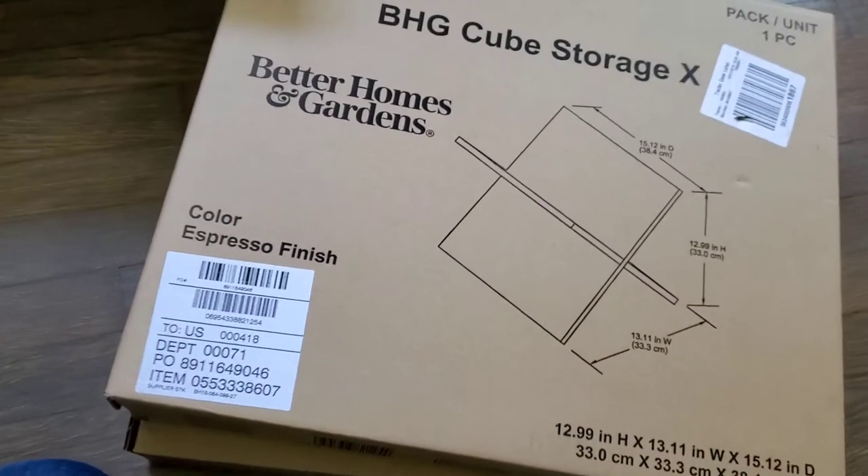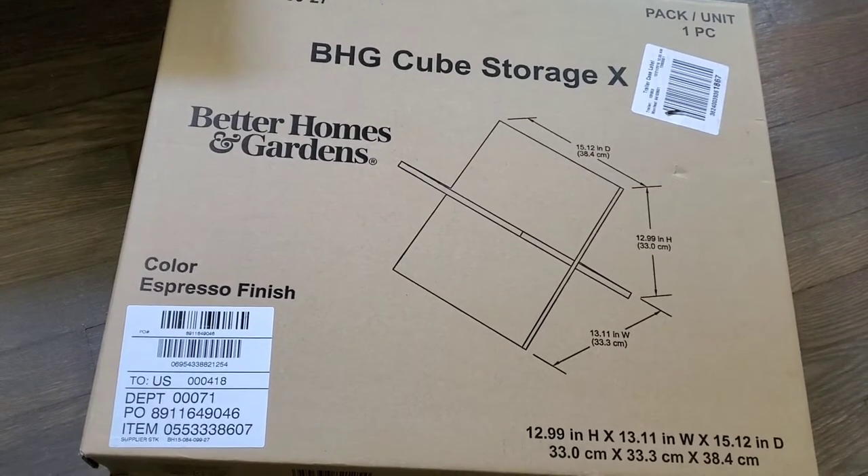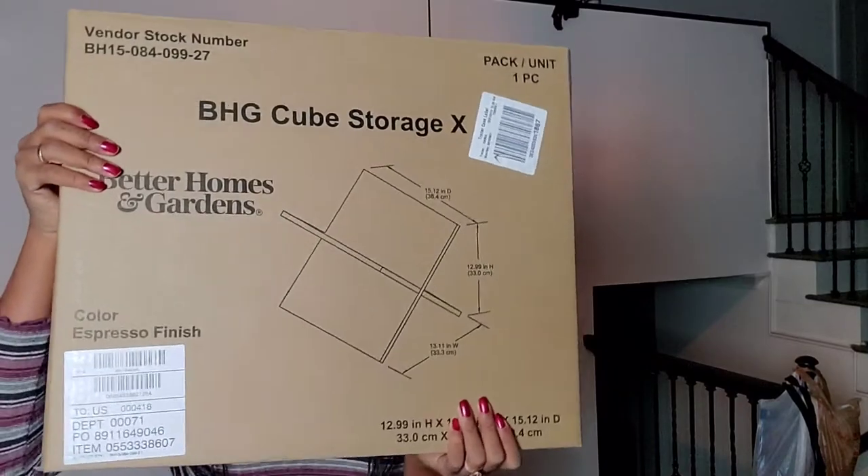Returning to my drawing again, I also wanted wine bottle holders. I ordered these off the Walmart website — they're made by Better Homes and Gardens and were $9.88, but I got them on sale and they ended up being about eight dollars each.